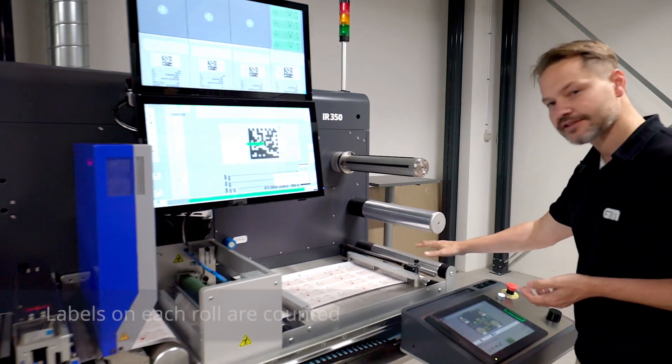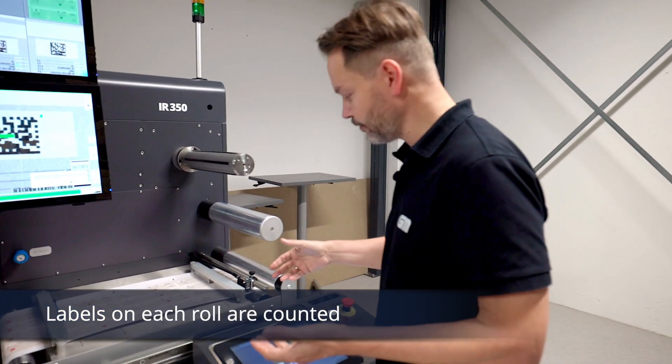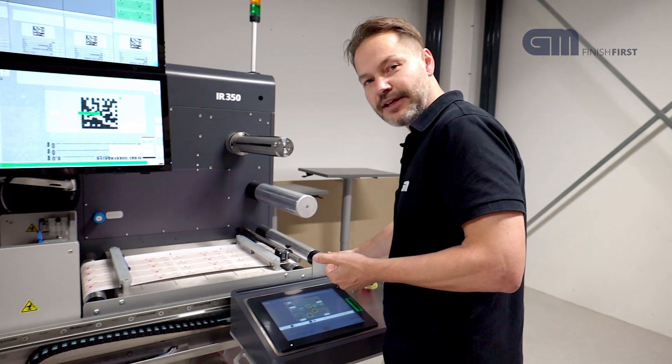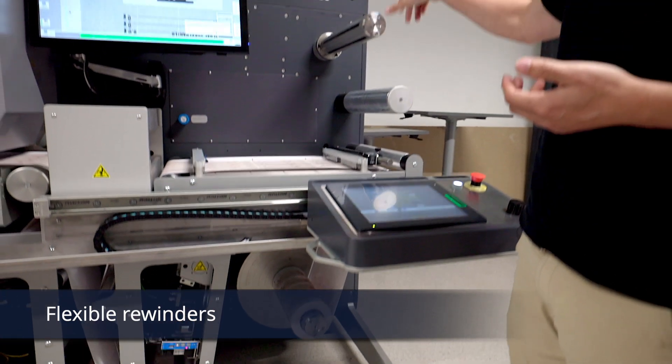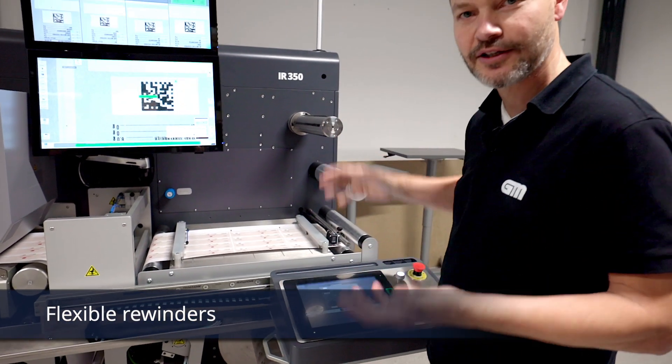Finally, there is a count, so we can count how many labels are on the roll. The roll ends up down here where we have a rewind on the machine. For ease of access, you can also use the upper rewind on the machine depending on the roll weight.